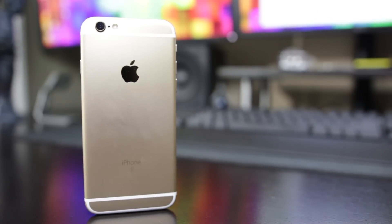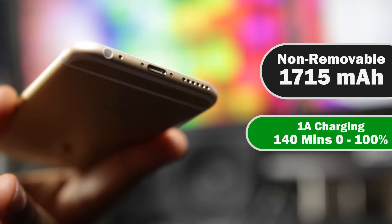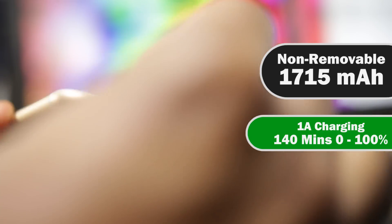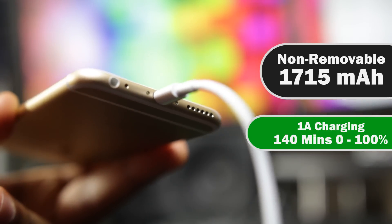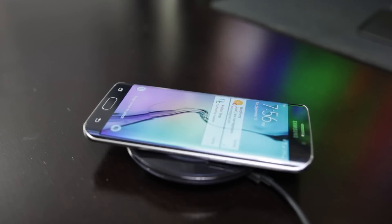Looking at the core specifications on the new iPhone 6S, the battery capacity has actually been lowered from the previous generation iPhone 6 to about 1715 milliamp hours. Apple claims that shouldn't really affect battery performance at all. In fact, they say the new iPhone 6S should actually have better battery life thanks to hardware and software optimizations of the new platform. In terms of charge time, it takes about 140 minutes to get from zero to 100%, and it has no wireless or official fast charging capabilities like we see on the GS6.